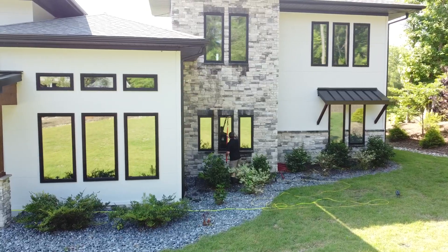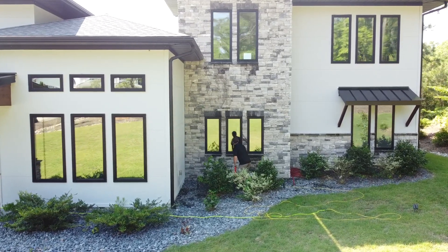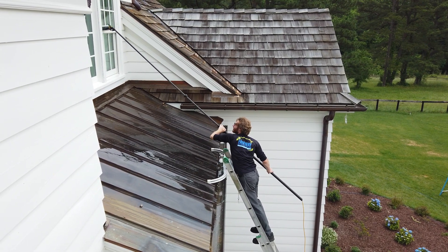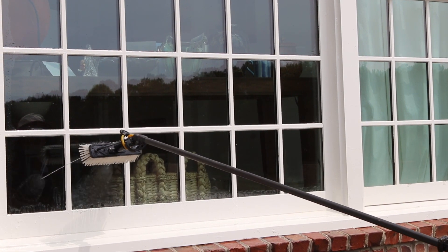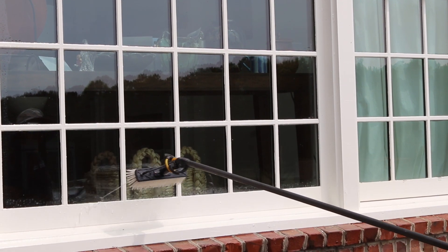We prefer using a water-fed pole on your exterior windows because it totally eliminates the chances of streaking. We're able to guarantee there are no spots or streaks because the water that comes out of the brush has gone through a series of filters to eliminate all the hardness in the water, so the water sprayed on your glass is completely spot-free.